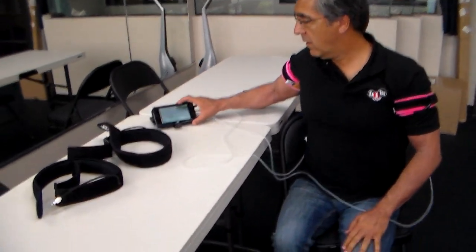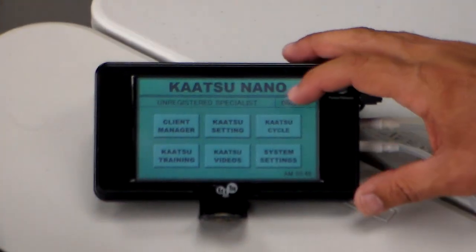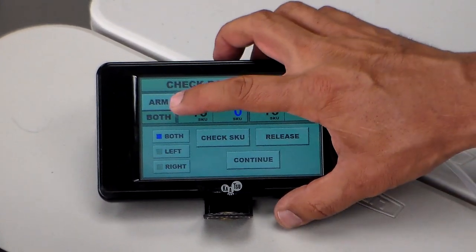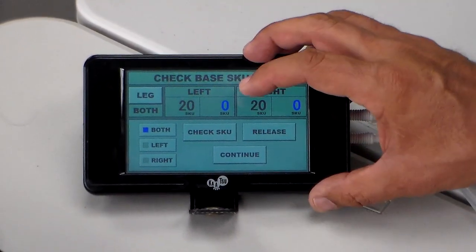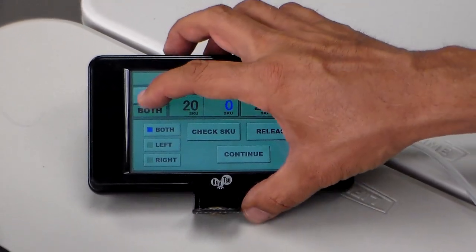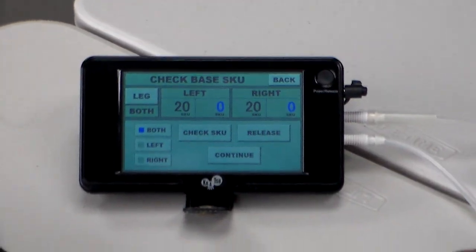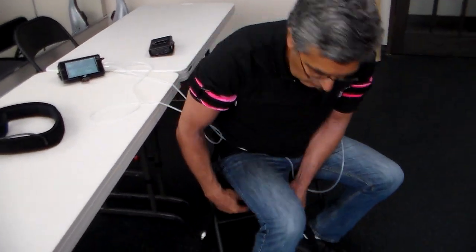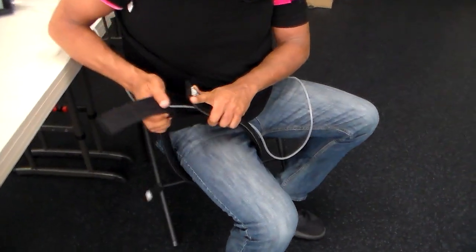After this finishes — let's say we finished — now we want to do the legs. We hit cut cycle. You see where it says arm; when I do legs, I just hit that and it becomes the leg. For the leg exercises, we simply put the band very high up on the leg, near the groin.